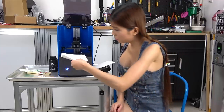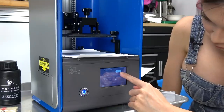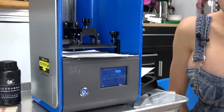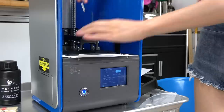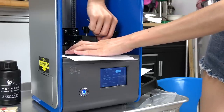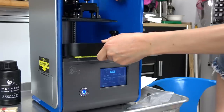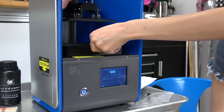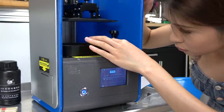And then we will insert a paper and home it. Let's press zero and home it. Then put our fingers on the build plate and tighten the screw.